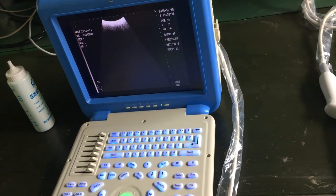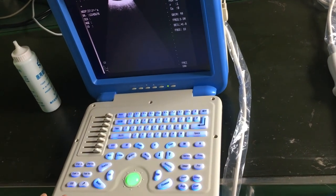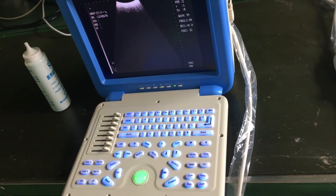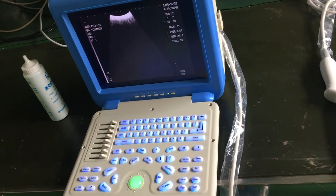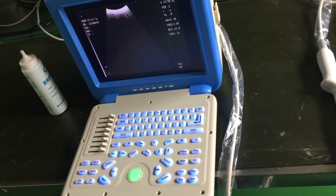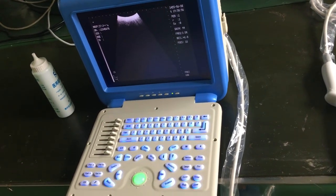Our machine supports the English language, so it is very easy to operate. If you want to buy an ultrasound machine, welcome to choose this one. We will provide 18 months warranty for the machine and 12 months for the probe. Thank you.